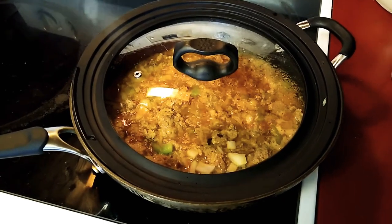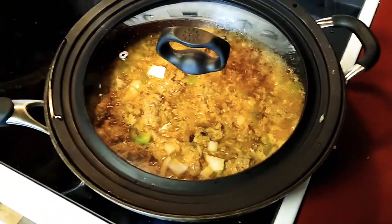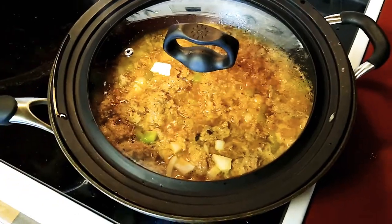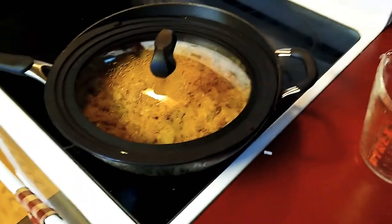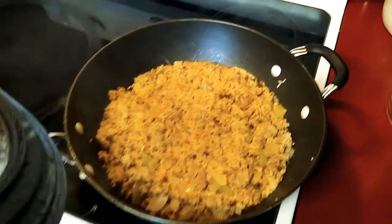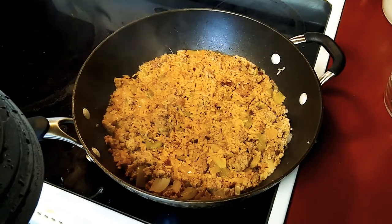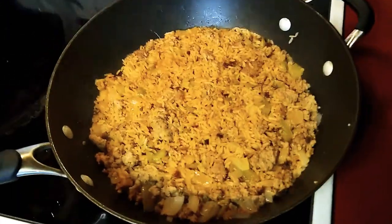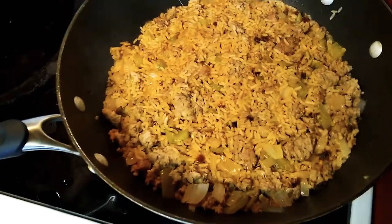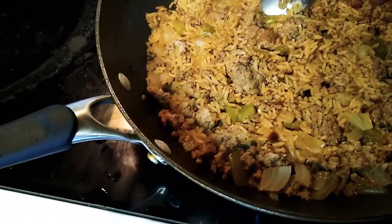While this is cooking you can go work out for 25 minutes — alright, see you in a few. Alright guys, the rice is done — look at that, looks beautiful! Now the box says you can add green pepper to it now, so I'm adding mine in.